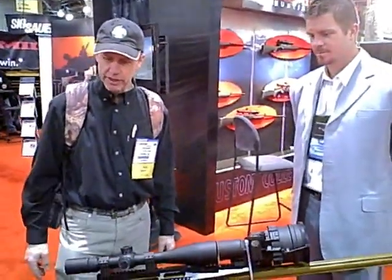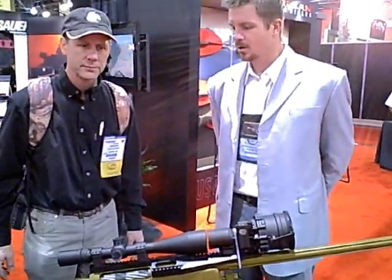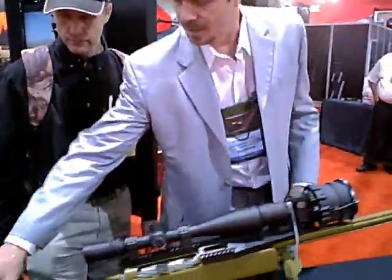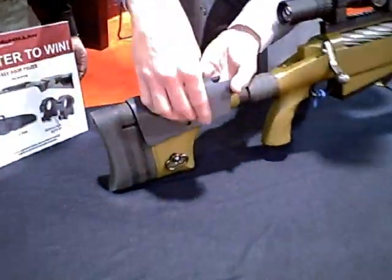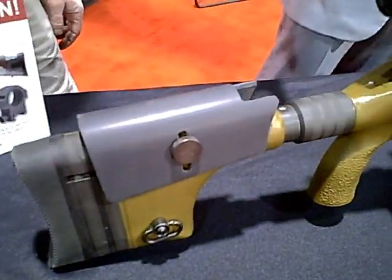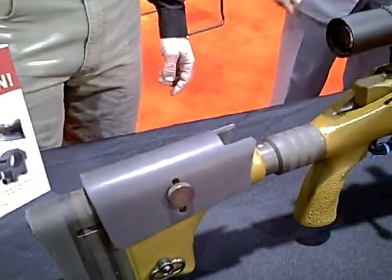Tell me all about this McMillan, because this is one of the coolest .50 cals I've seen at the show. First of all, this is our .50 caliber rifle, .50 cal BMG. It's got a couple of neat features. This first feature here is an adjustable cheek piece. You can get the right adjustable length of pull and eye relief for your shot based on where your scope is placed.